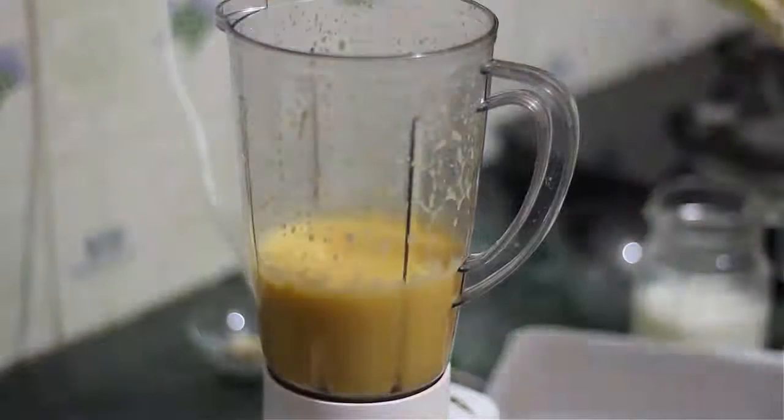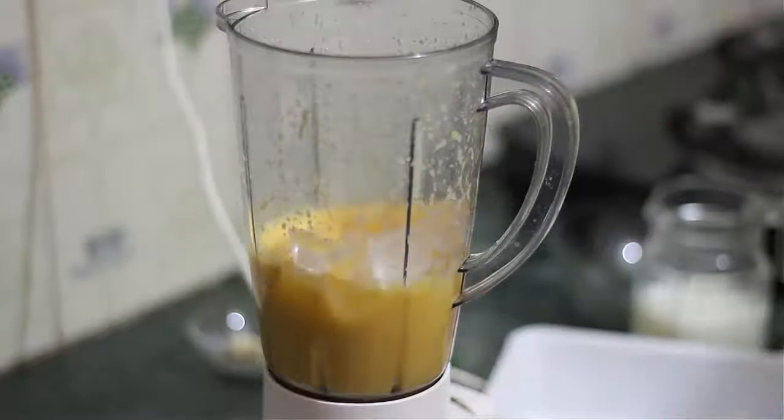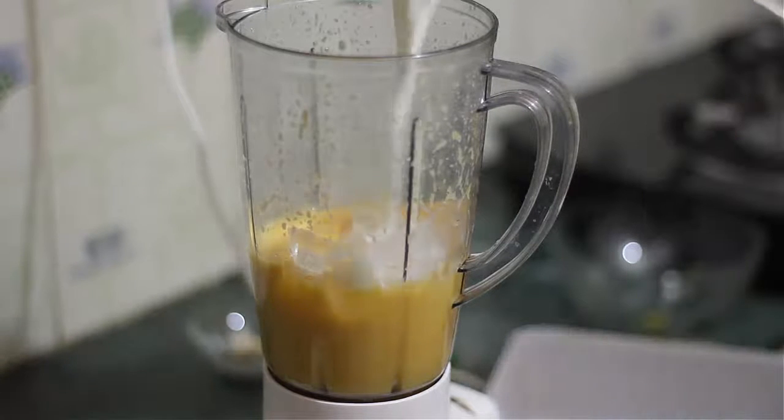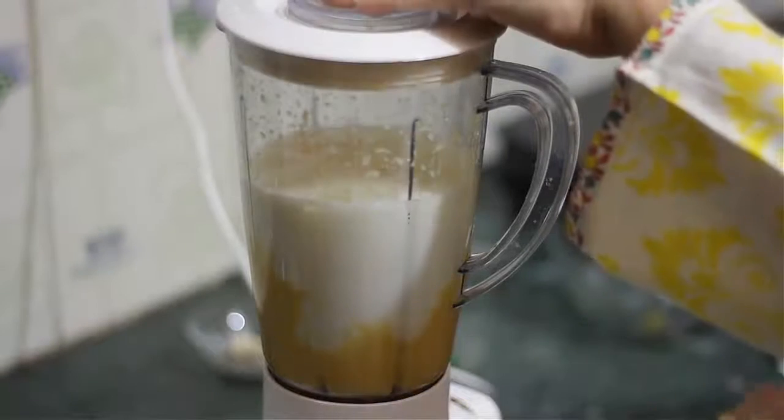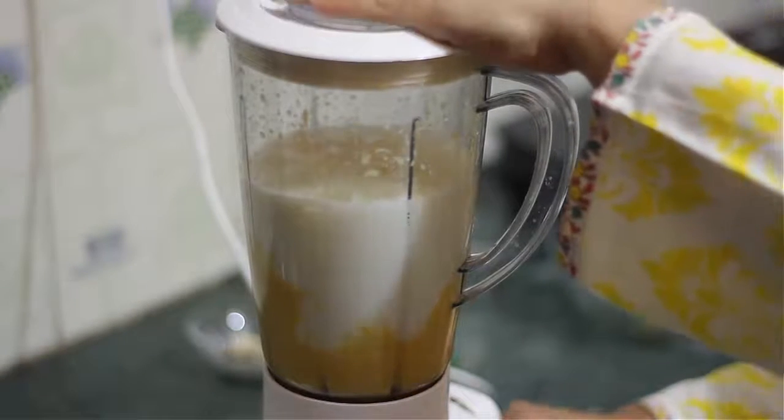We will put the mixture into a jar and add a bit of water on the side of the mix. Then we will blend it a little bit.